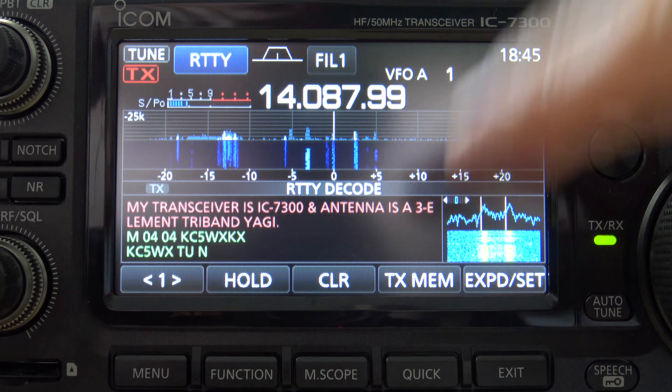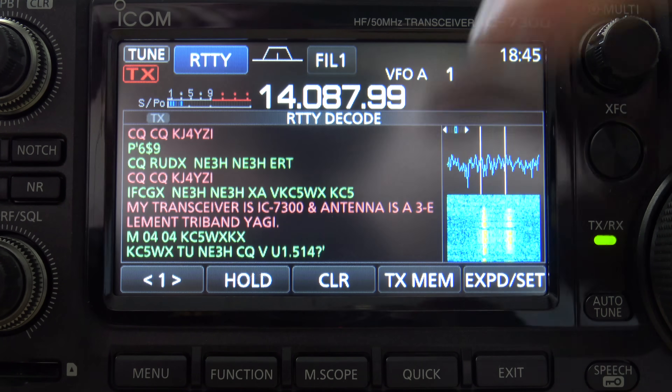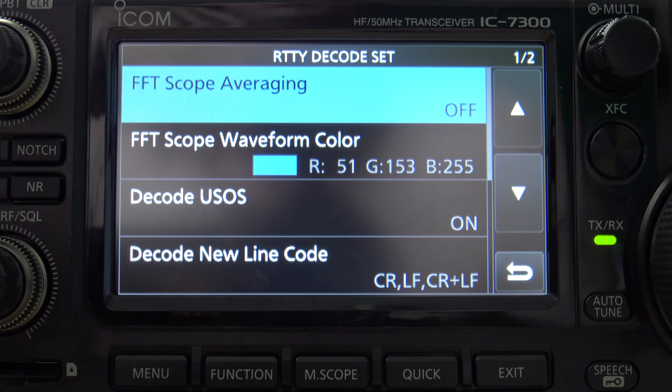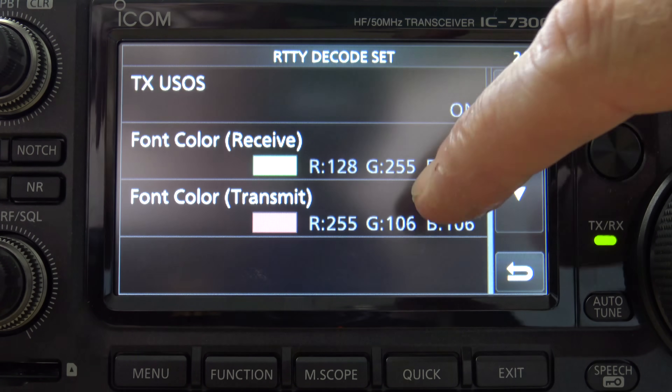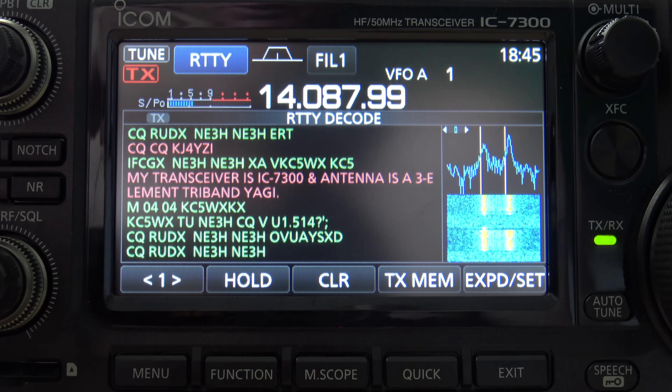Pretty neat stuff. Let's see what's in here — you can expand that, that's even better. If you hold on it, you have some decoding options here that you can edit: two pages, waveform color, font color, etc. All the settings right in here — that's pretty neat.